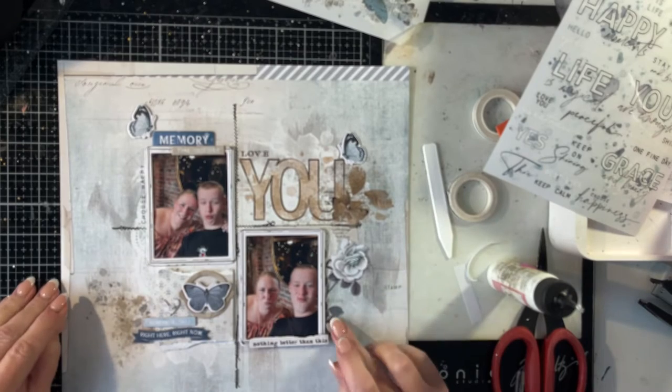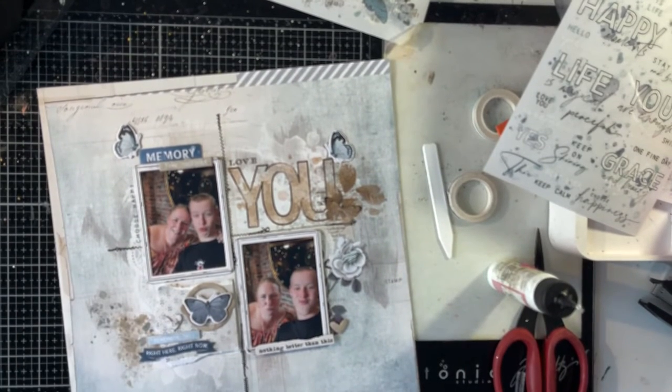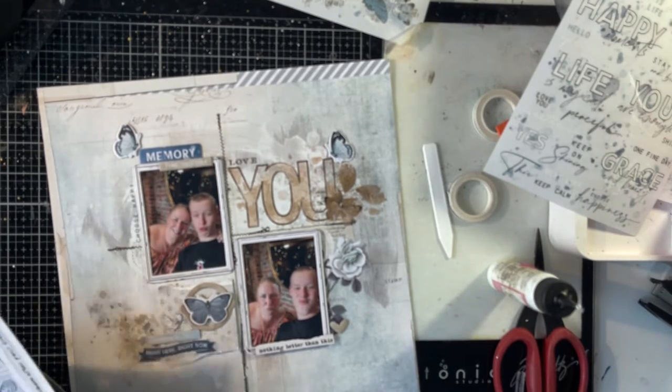Just got to stick down this chipboard heart. So that's a little brown chipboard heart. You can see the browns are balanced and the blues are very balanced on the page as well, and I think it has all come together really well.